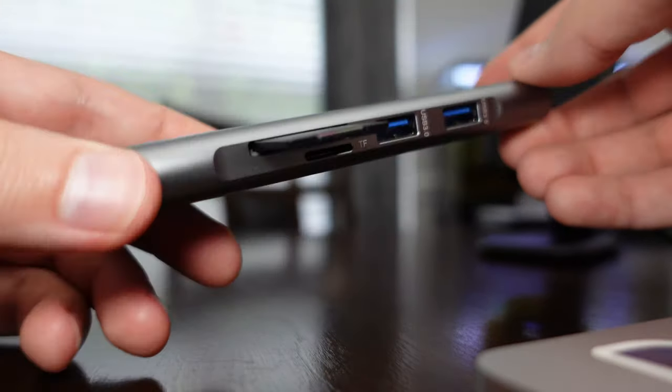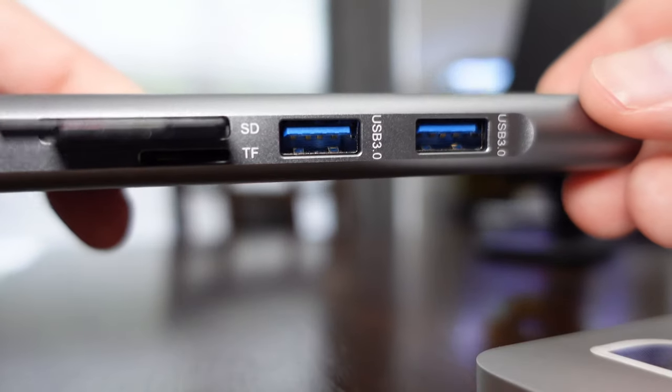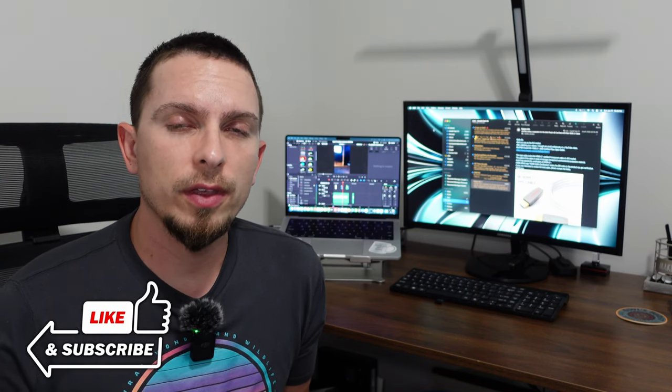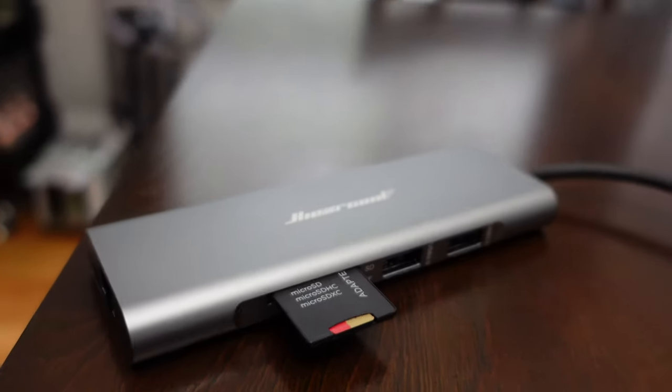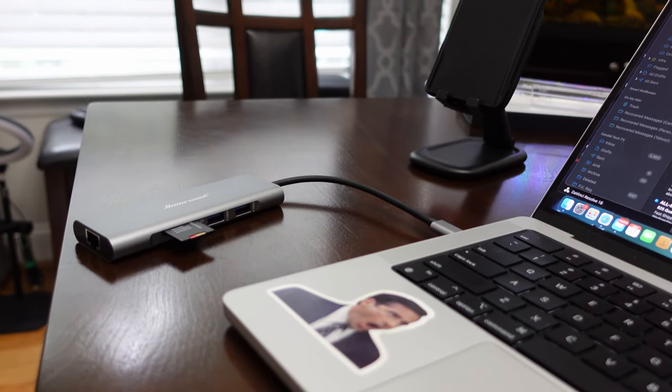I find the SD card and micro SD card slots on here really useful because I'm a content creator and I'm constantly getting things off of my camera. I'm finding that using this Hiearcool 8-in-1 hub and plugging in my micro SD card with the full SD card size adapter is actually working a lot quicker on my MacBook than just putting it into the slot on the side of my computer — it's actually increased the speed of opening, closing, and ejecting it.